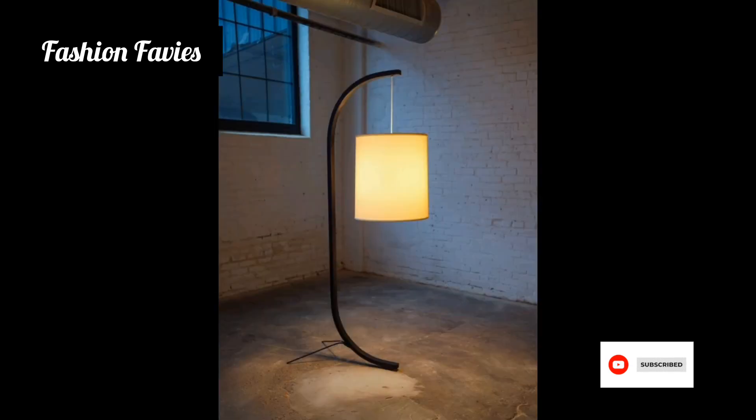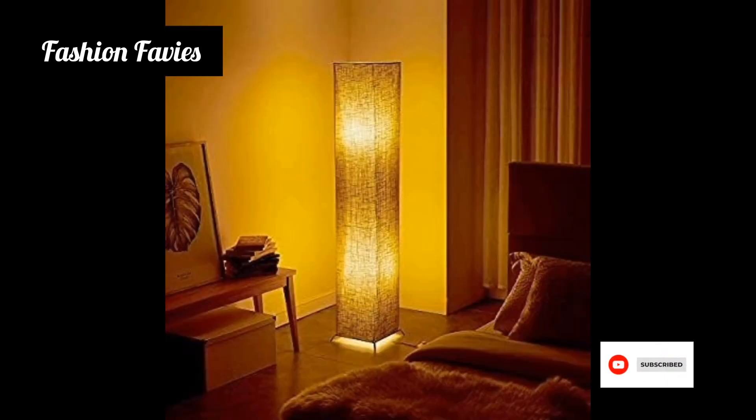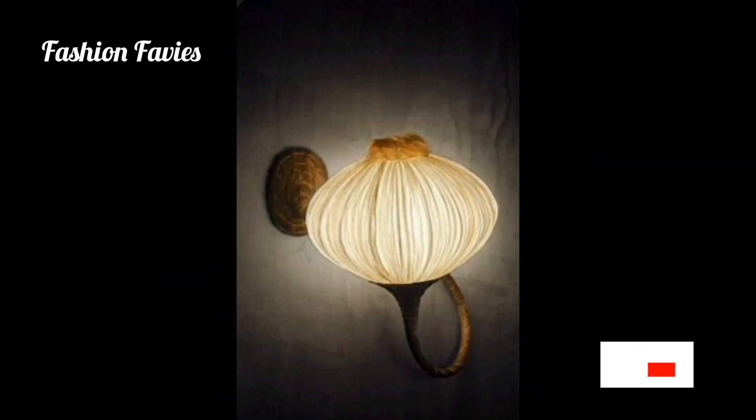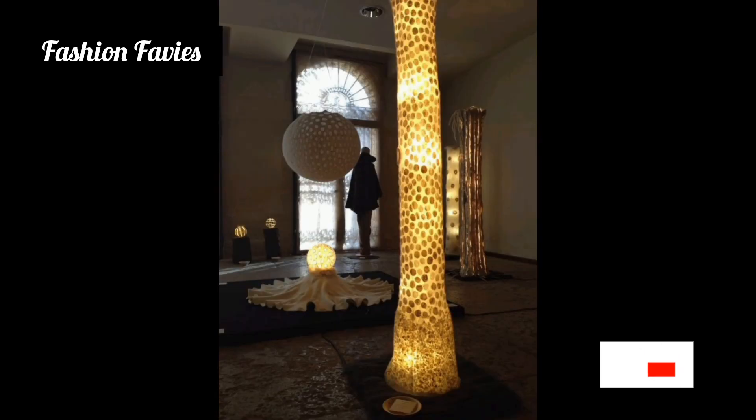Overall, a floor corner lamp combines practicality and elegance, offering a unique lighting solution that maximizes space and enhances the ambience of a room. To enjoy the video, subscribe to my YouTube channel Fashion Favvies. Take care — if you like my collection, share my channel with your friends and family.